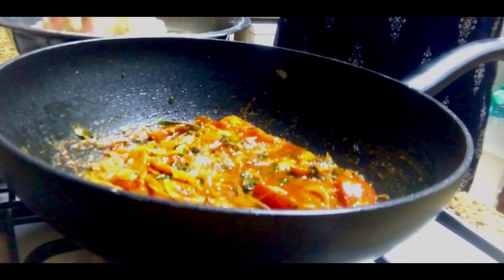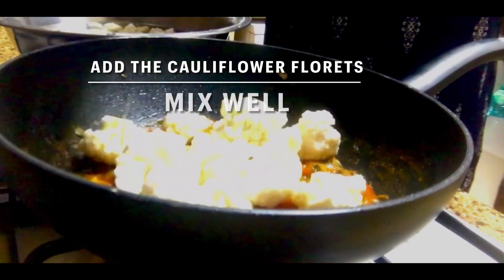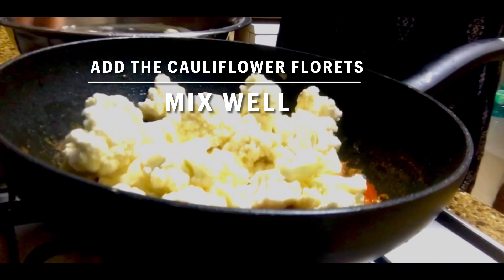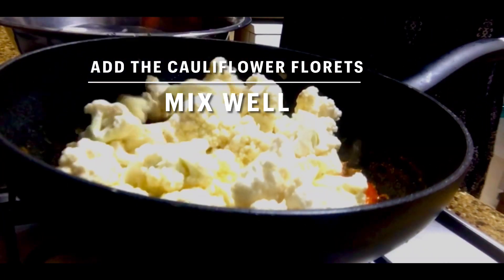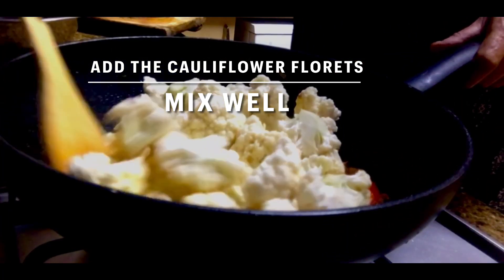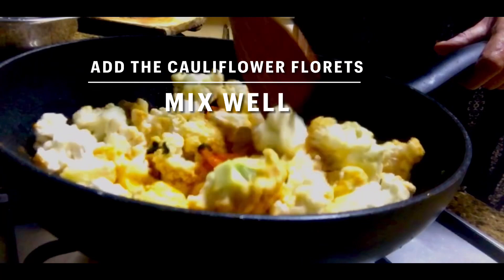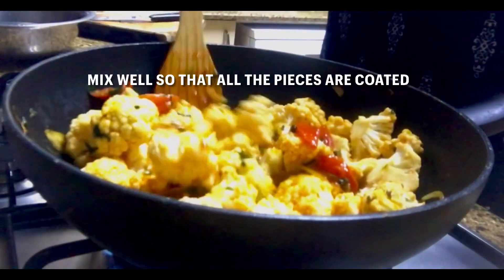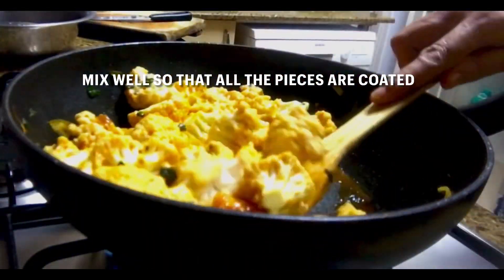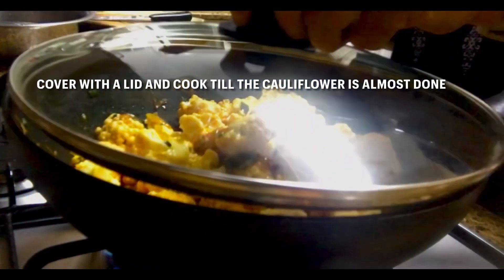Now it's time to add the cauliflower. I used one big cauliflower cut into florets and soaked in water for a little while to remove any sand or tiny insects. I washed it well and added the florets into the mixture in the pan. Mix well and turn over so that all the pieces are well coated — this takes about two minutes. Then cover with the lid and cook till the cauliflower is almost done.